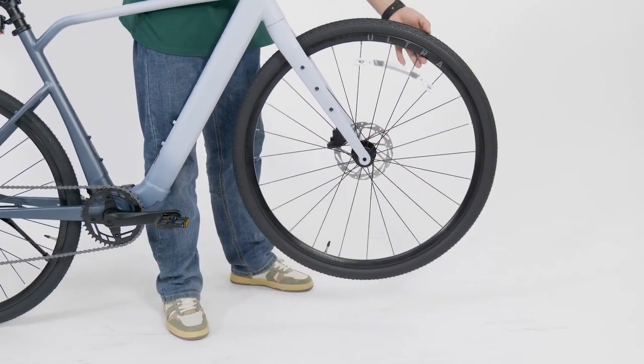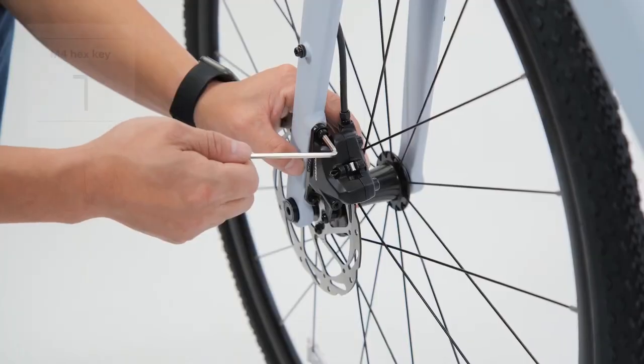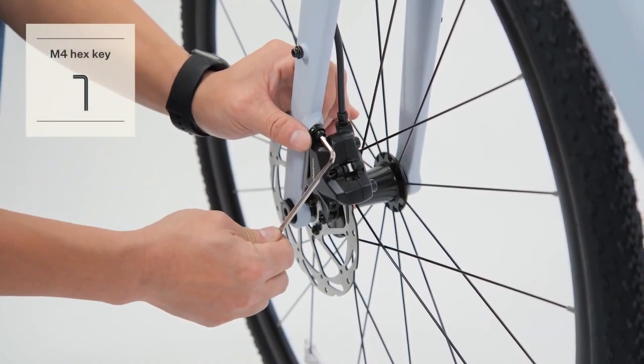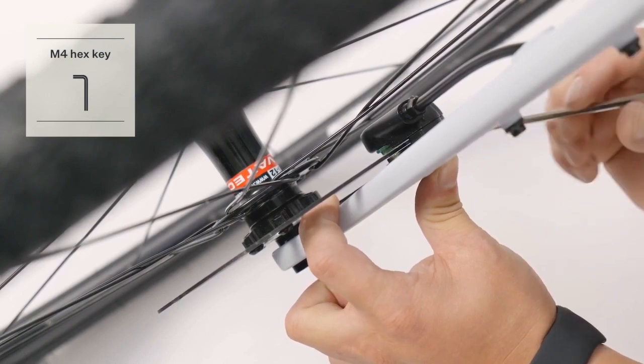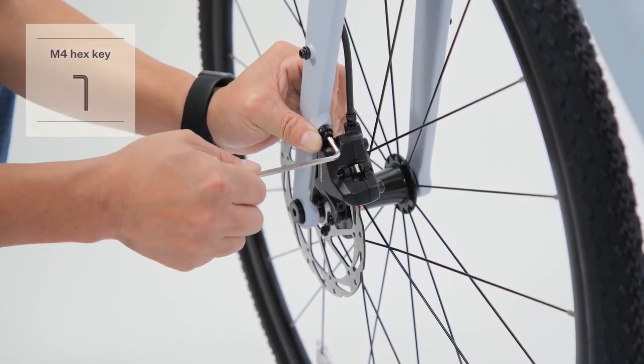Lift the e-bike and spin the front wheel. If there is noise at the brake, loosen the bolt on the caliper and adjust the space between the disc and brake pads. Tighten the bolt and spin the wheel again to check for any noise.